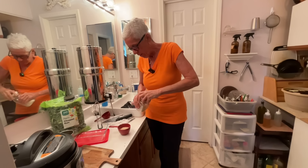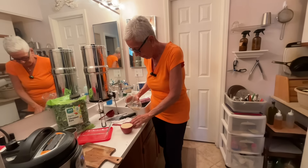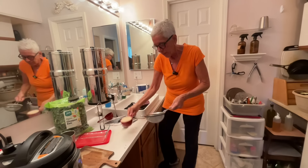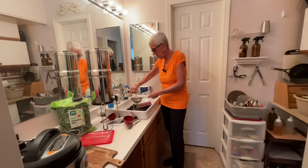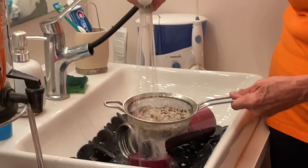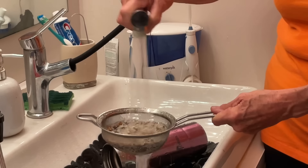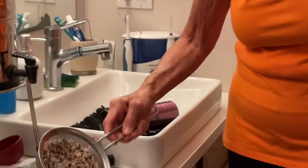Then I get the white basmati rice and fill it to the top. Then I get my little colander, dump this in, and rinse it really well.